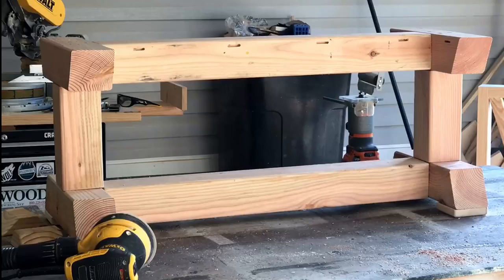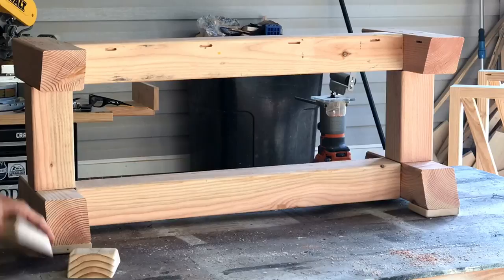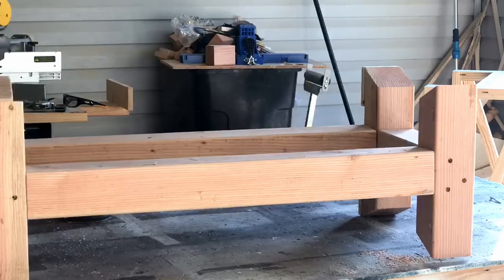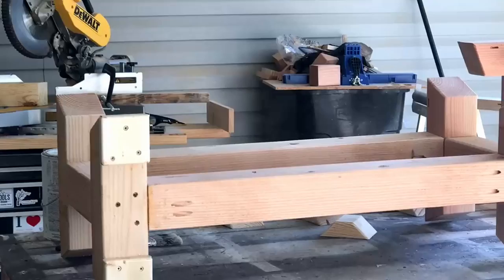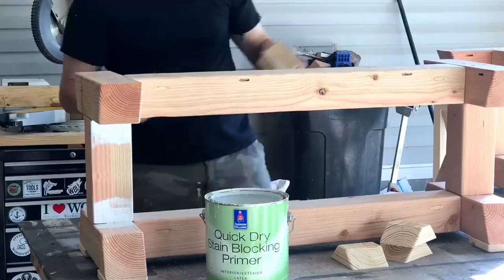Here I'm just sanding everything — I'm about to have to paint all this, so I'm sanding these pieces and all of my cross pieces. Once I get everything sanded, I start out with two coats of Sherwin-Williams ProClassic Biscuit white paint, which will be the overall color when we're done.